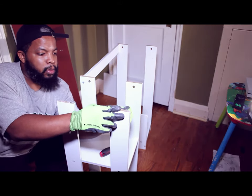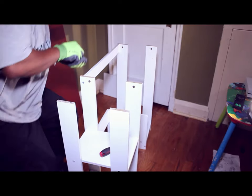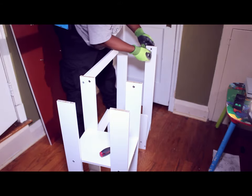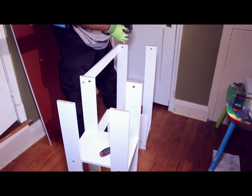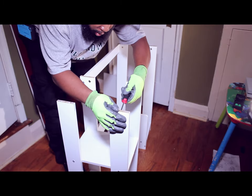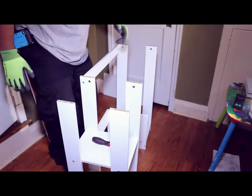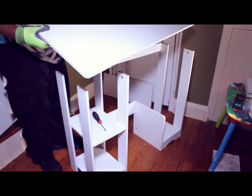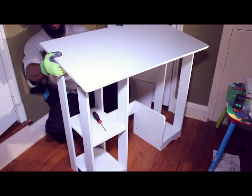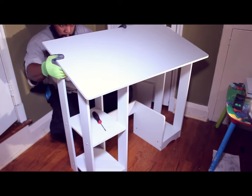There we go — two over here. The last thing you want to do is put that top down and have it not line up and end up breaking something. We're going to now take the tabletop — the computer desktop — and mount it up. Give it a line, we got one side over here.